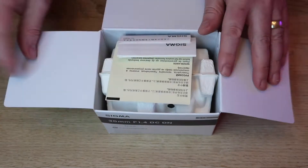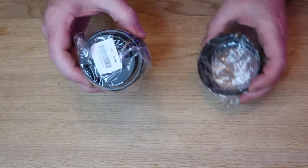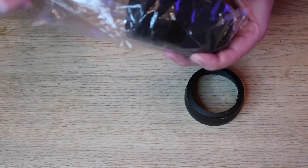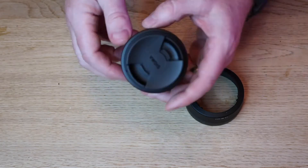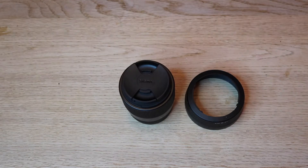The Sigma 30mm has some nice specifications. To start with, this prime lens is exceptionally bright for the EFM mount selection currently available, with an aperture of f1.4, which means you won't run into many low-light issues. It has great shallow depth of field, so you can get those amazing blurry effects that make film and photos look professional.